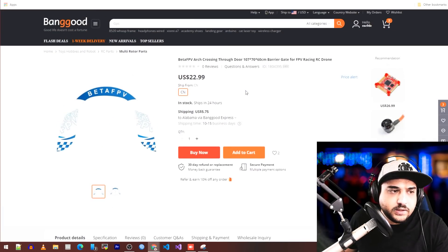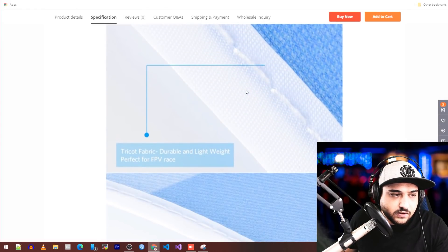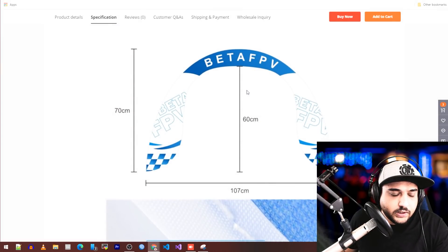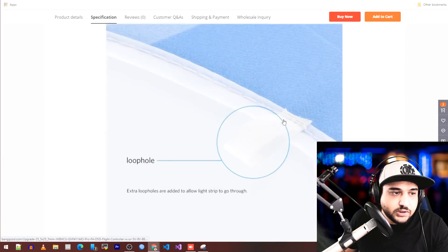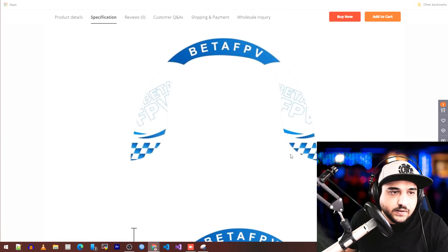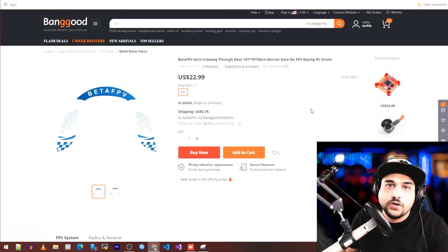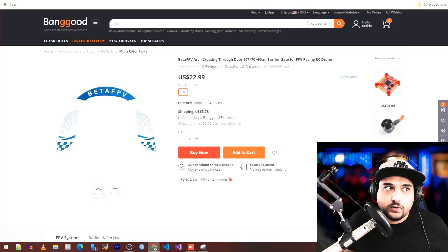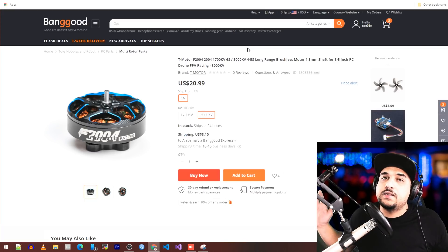Next are some gates, and I think these are pretty reasonably priced. I've actually been looking to get some myself. These are almost a meter long, a meter wide at around 60cm, which is really good, and total height is 70 centimeters. It looks nice, but I don't know about the mounting solution — you probably need grass or a dirt terrain where you can stick them in.